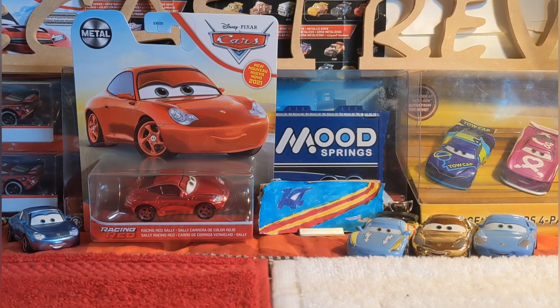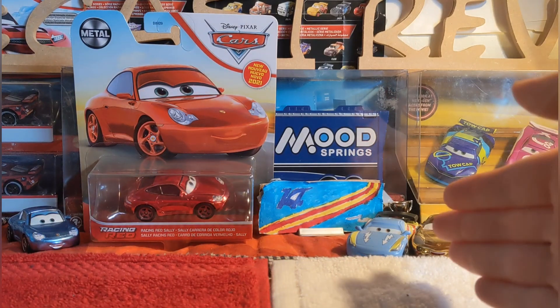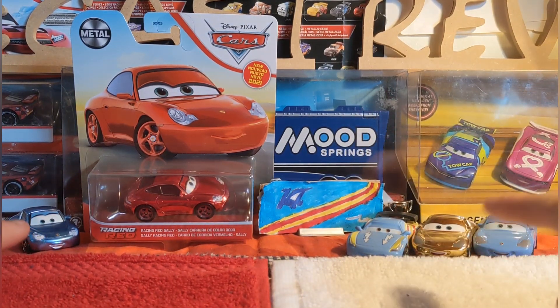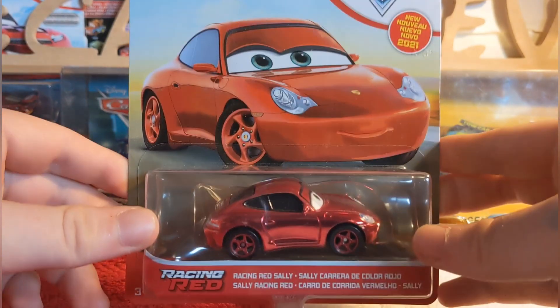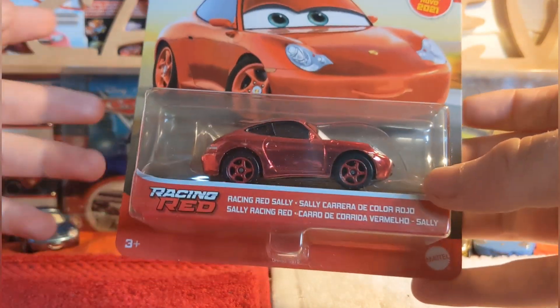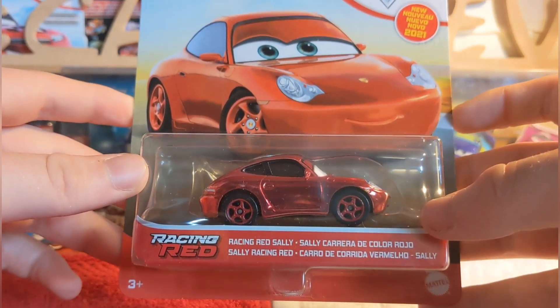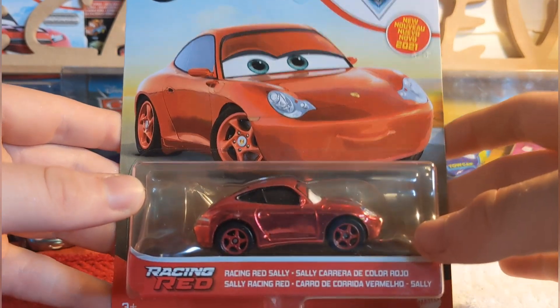Today I'll be reviewing Racing Red Sally. This diecast is pretty much one of the best Racing Reds there is, apart from Mater and Jackson Storm of course, which are the first two. We'll compare those to Sally in a little bit, along with some other variations. She was actually in 2021 singles case F, which was a brilliant case — it came with Brian Spark, Saldos Amigos, Ramon, and M Fast Thong. There were five new releases, six if you include Lightning McQueen with Piston Cup.